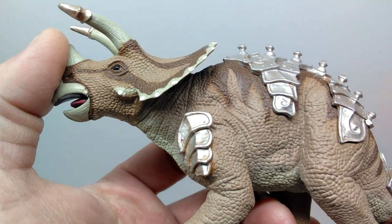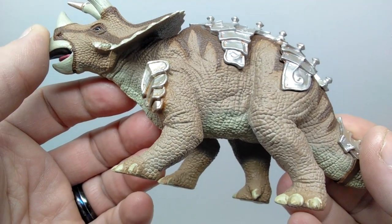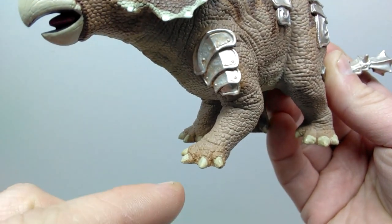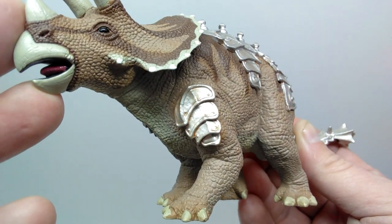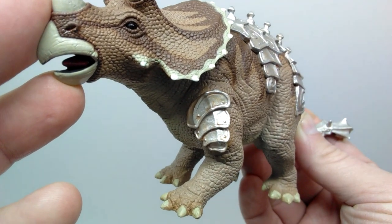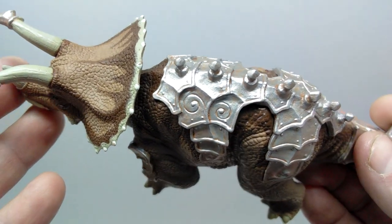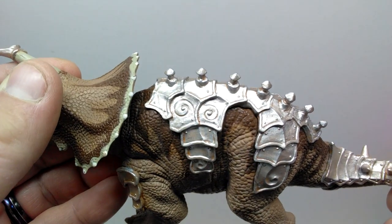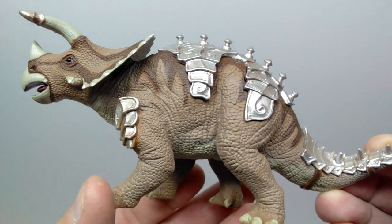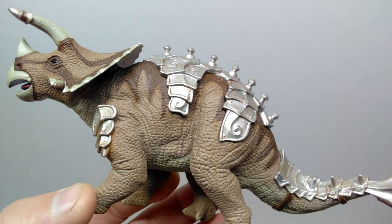Moving into the body, you can see the shoulder blade clearly, along with incredible skin detail going down the leg. Beautiful scales cover the legs, with nice creasing at the elbow joint. The nails are painted nicely, though slightly sloppy in certain areas. There's also armor on the front leg, painted similarly to the horn tips — a silver coloration with that rust-insinuating wash. The overall appearance definitely takes me back to the Dinotopia series.